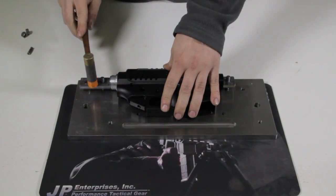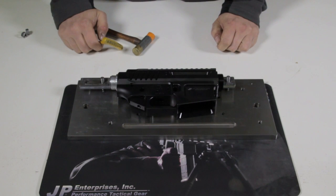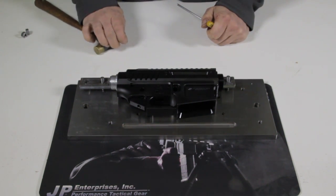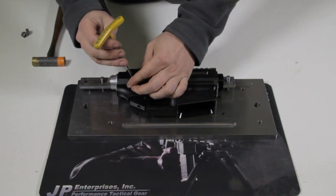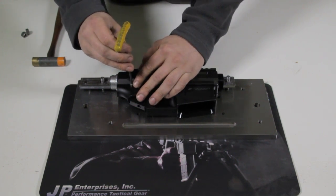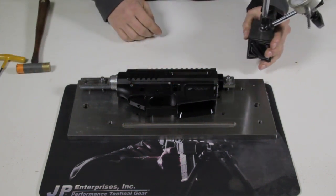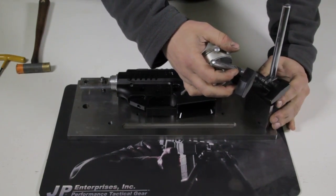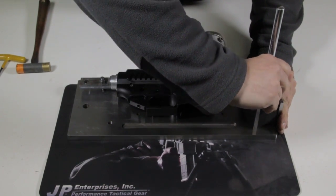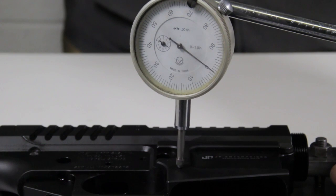To do this, we'll mount the receiver to a special carriage plate made to accommodate each of our receiver models. This custom plate ensures that the upper receiver is locked securely in place, while our own JP tension pin prevents any slight movement of the lower. As a last security measure, we'll use a depth indicator to verify that there is no more than a thousandth of runout between any of the high surfaces we'll be grinding. Any greater difference could lead to a clumsy grind removing too much material in areas. Ultimately, the grinding should remove only the anodizing.